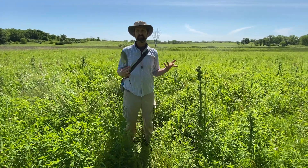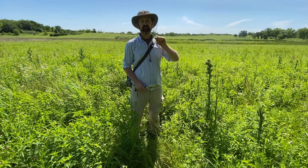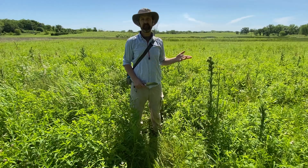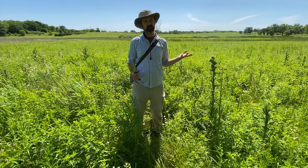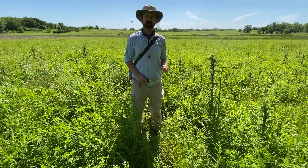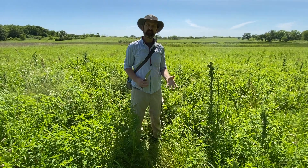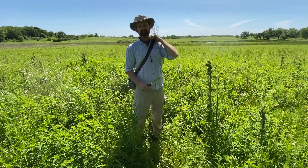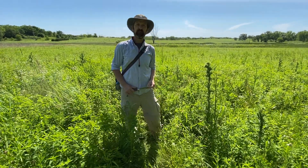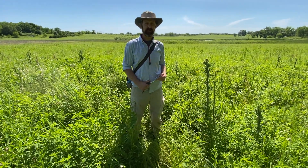An important part of scientifically surveying plant communities is taking evidence for what you've seen. It's not enough to just record names and say you found ten different plant species, because somebody down the road might say they don't trust your identification. So as an answer to that, we take physical plant specimens from the field and preserve them in our herbarium as long-term, confirmable evidence of having a species present in a place.